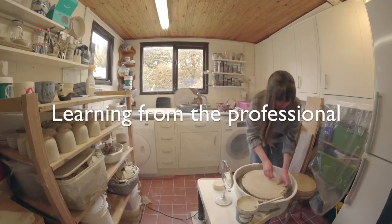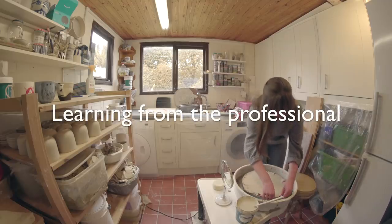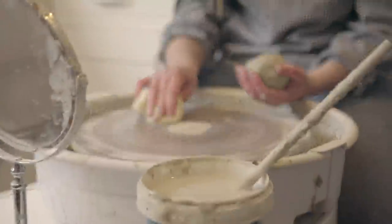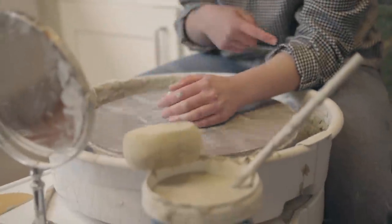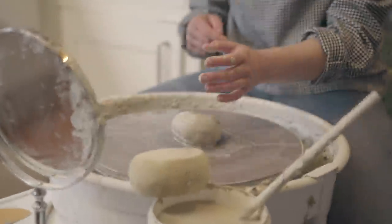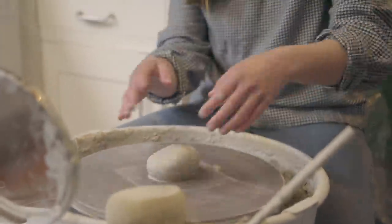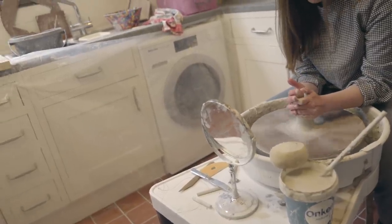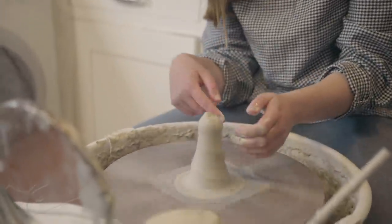We're going to go and get started and take a little tour of the studio. So what are you doing now? This is a piece of chamois leather, you know, like to clean your car. You want to anchor your arms onto the splash pan because if you don't, they go all over the place and your pot won't work. And you push together and bring your hands upwards and you get a little cone.